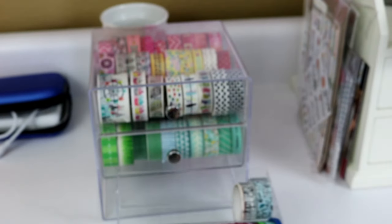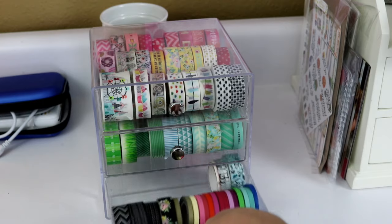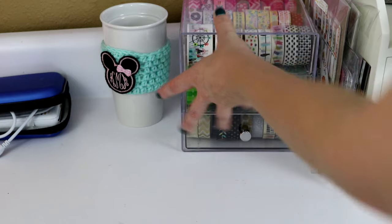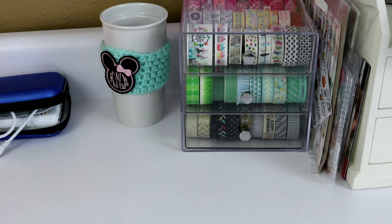I have plenty of room in this organizer to add a few more rolls, so I could take some from my other organizer and put them in here. It just sits on my desk so it's easy to access at any moment.